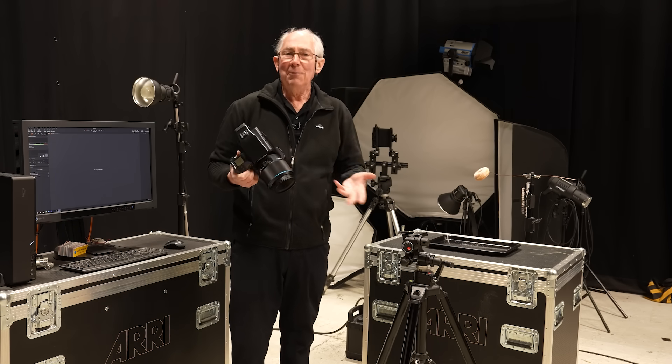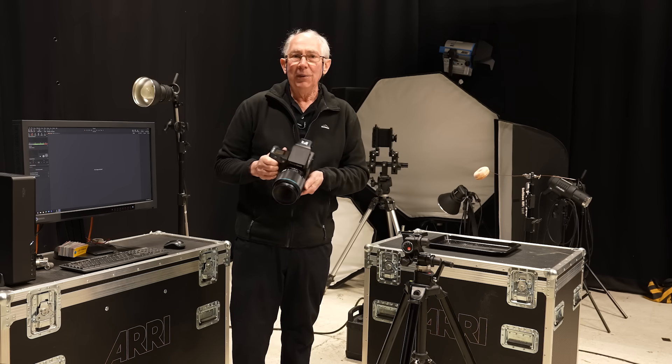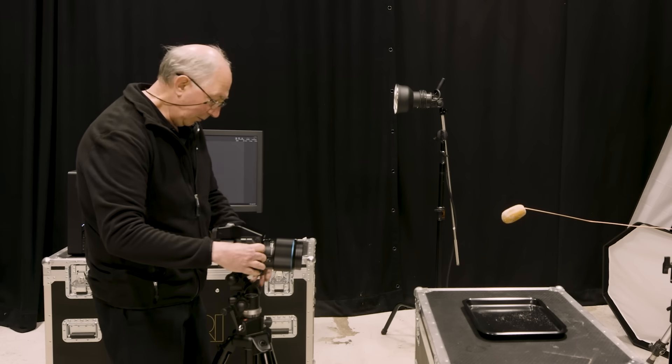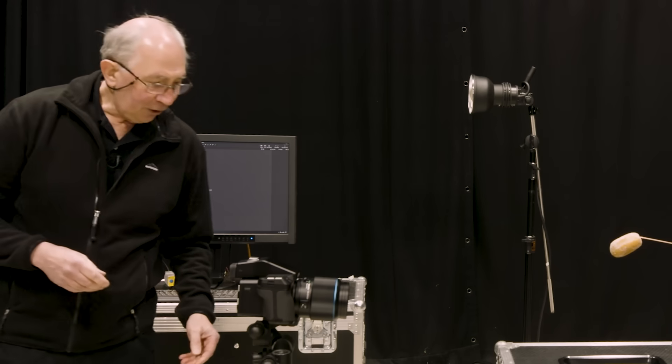For a full frame format camera, a similar field of view can be achieved with something like a 70mm lens. I'll pop this on top of here and have a go at just lining up the shot.